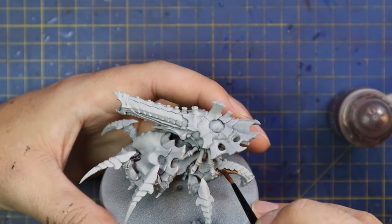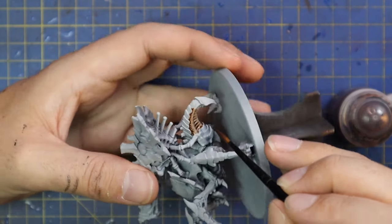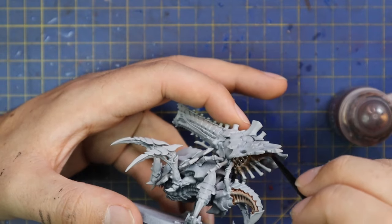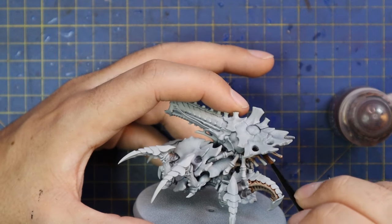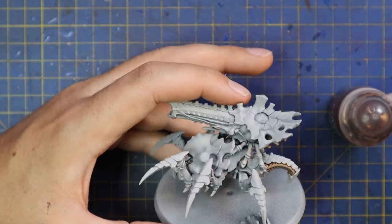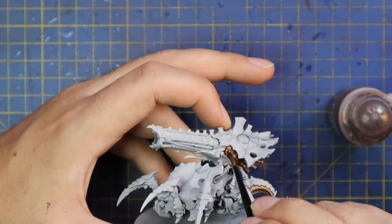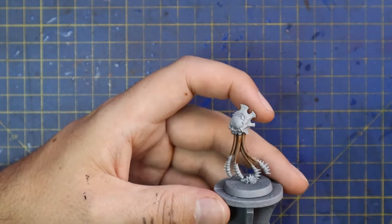I'm going to go for my traditional Tyranid scheme — Hive Fleet Morrigan, based on Irish mythology. You can look it up yourself; it's pretty cool. I'm basing my entire army around this, with the Norn Emissary being the key feature — the idea of her being the Phantom Queen, which is the basis of Hive Fleet Morrigan in the stories. I think it worked out pretty cool, and I'm going to continue with that for quite a large collection. Hopefully when I relaunch my website there'll be sections telling the story of the different armies, with a lot more background information on Hive Fleet Morrigan.